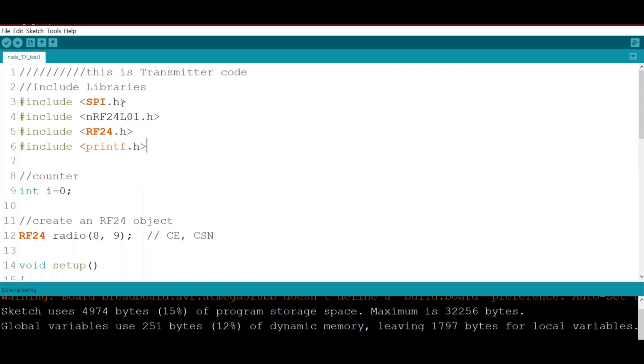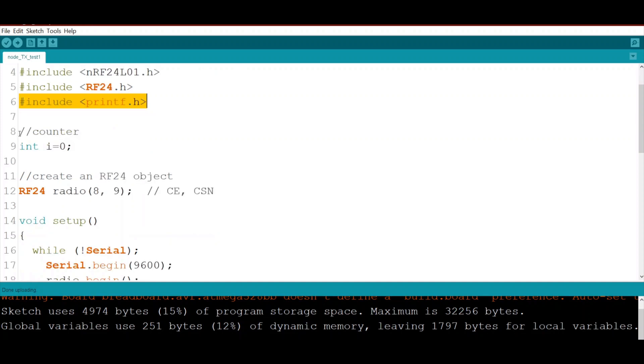We also include the NRF24L01 library. You can find many tutorials online showing how to download and include these libraries into the Arduino IDE. If you still don't know how to do it, please let me know and I'll make another tutorial. We also include printf.h.